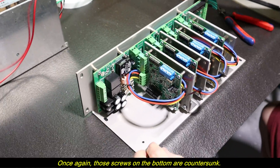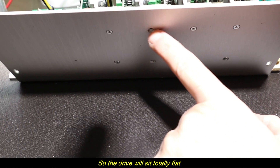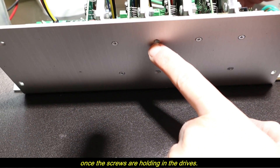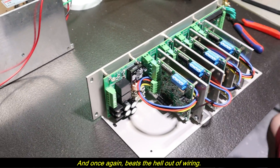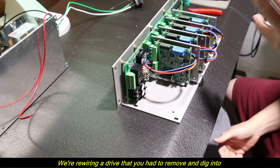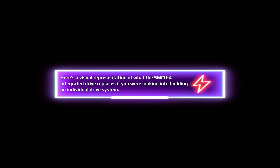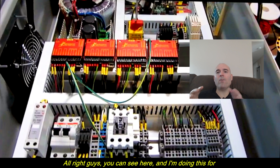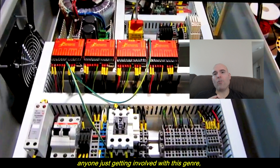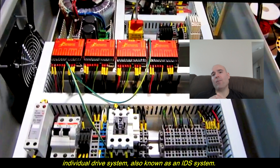Then I'll mount those two countersunk screws so the drive sits totally flat. It's a very simple process — it beats the hell out of wiring or rewiring a drive you had to remove from deep inside a system. Now I want to show anyone just getting involved with this genre the gravity of what it is to build an individual drive system, also known as an IDS system.